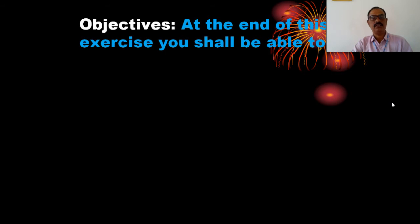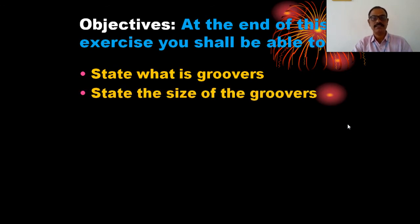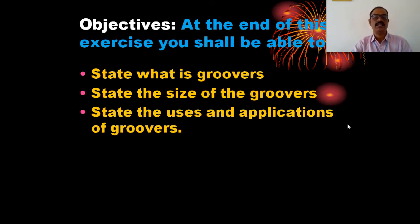At the end of this lesson, you shall be able to meet the objectives. The objectives of today's lesson are: state what is a groover, state the size of the groover, and state the uses and applications of groovers.